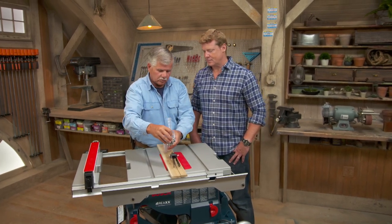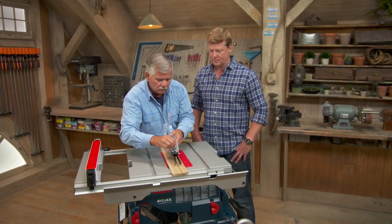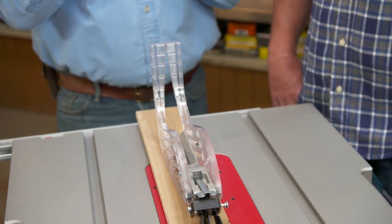Another thing right here to keep the sawdust from blowing into your face is this guide right here. Just put this on, lock it down. The board can go in, but the sawdust doesn't blow into your face.